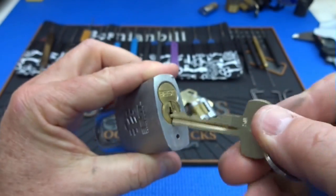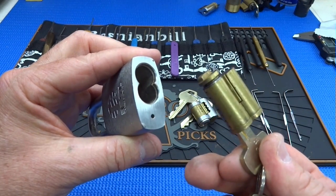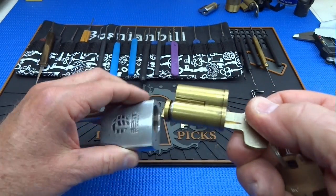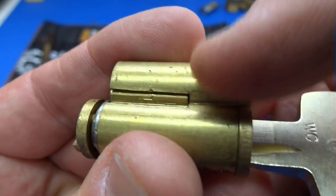If I'm the maintenance guy, I can very quickly come through the whole office complex, remove the old cores which have the compromised key, take a brand new core, stick it in there and lock it in place. If you take a look at the lock with the control key, you'll see a little pawl — a locking pawl.